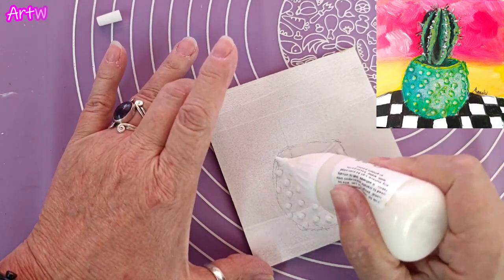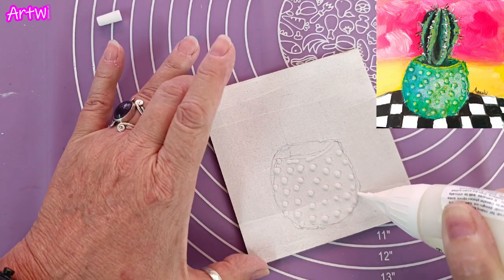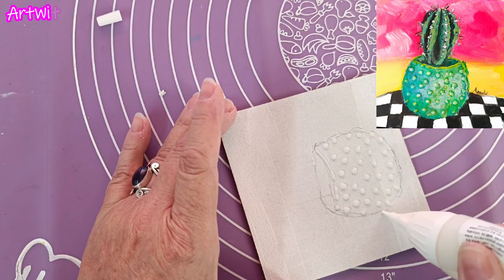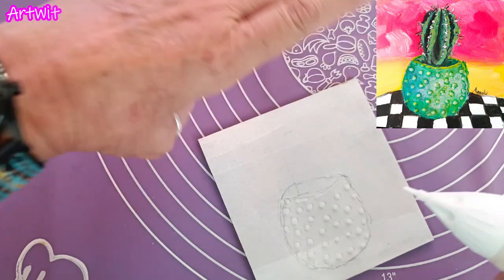I'm just going to slightly put a little bit of this texture on to this. I didn't want to do that but now I did, so let's see what it does.